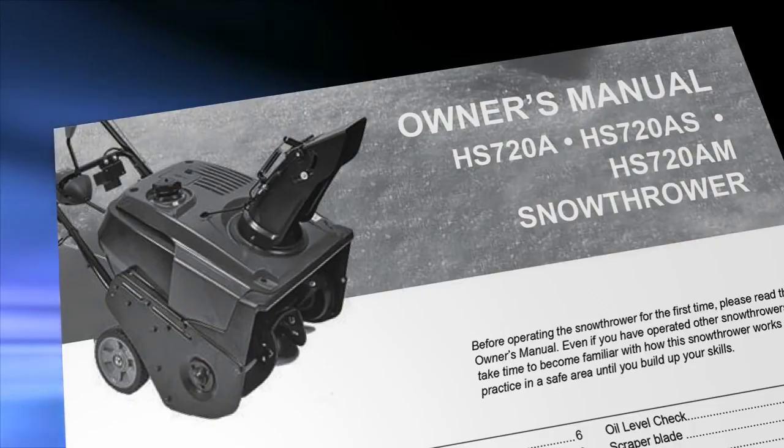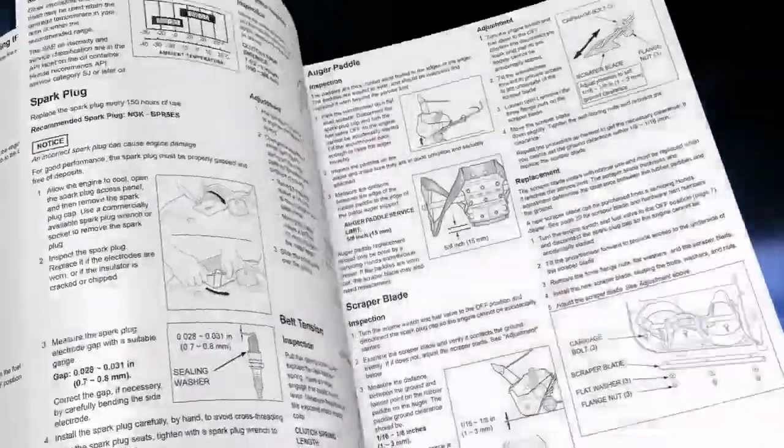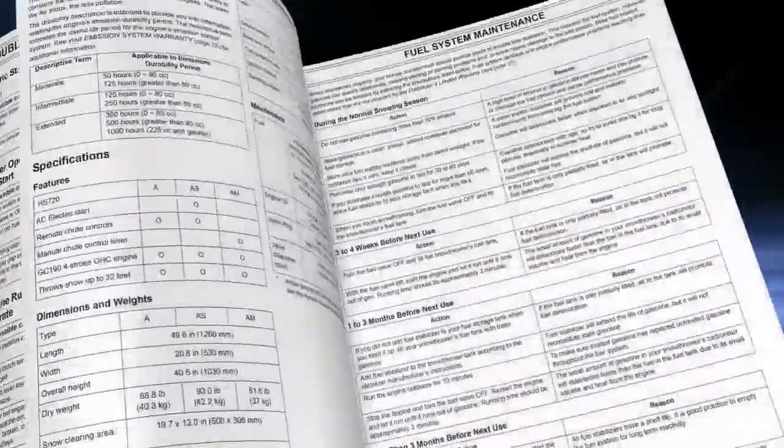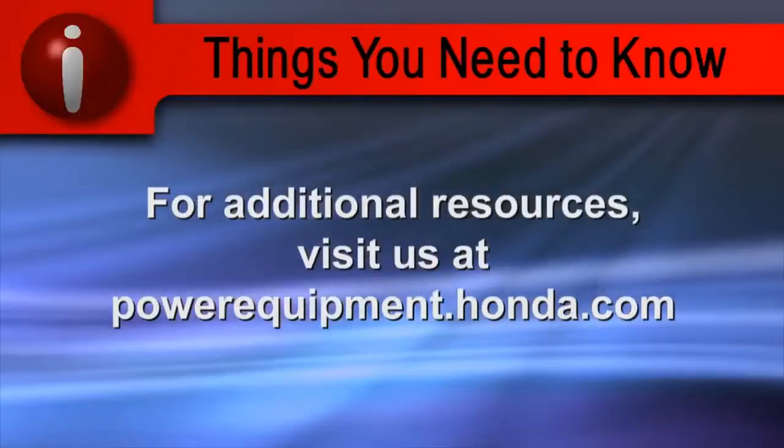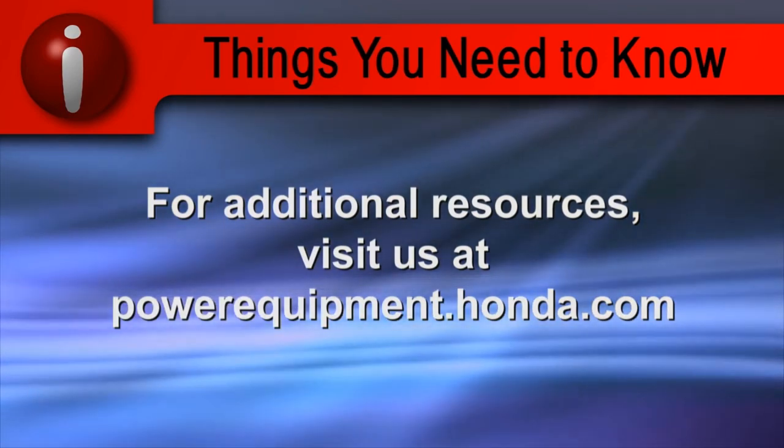Thank you for choosing Honda Snow Throwers. Refer to the owner's manual for clarification and more details on the processes shown in this video. For additional resources, visit us at powerequipment.honda.com.